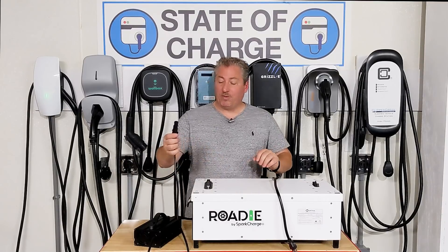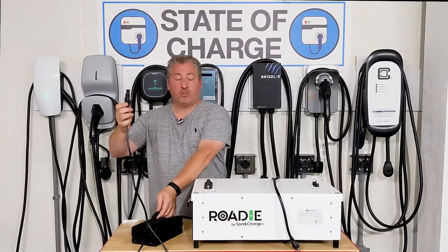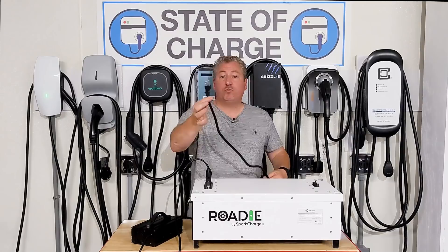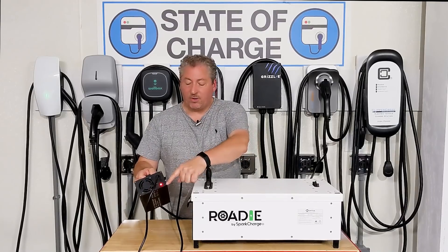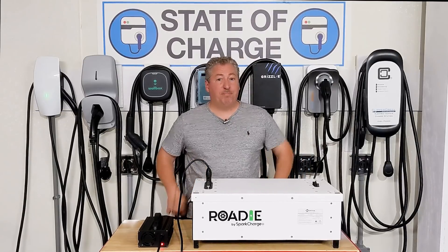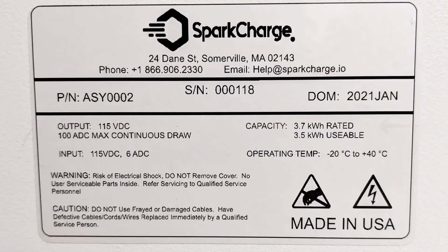Before I go any further, let me plug this in. I just wanted to demonstrate how you plug it in — the charging unit fits into the back, it snaps into place, and then it's a regular 120-volt plug. You plug it into a 120-volt outlet. You might hear the fan start; there's a red light on the bottom and when that turns green the fans shut off — the battery module is fully charged. Each module is 3.7 kilowatt-hours of energy storage, but only 3.5 kilowatt-hours is usable.